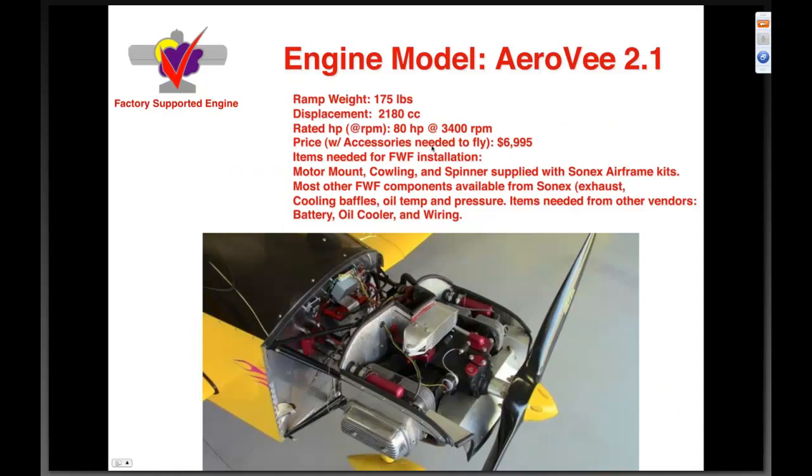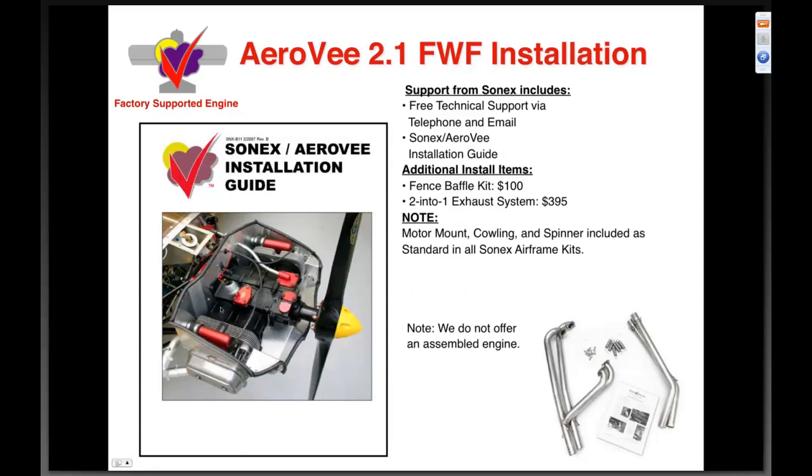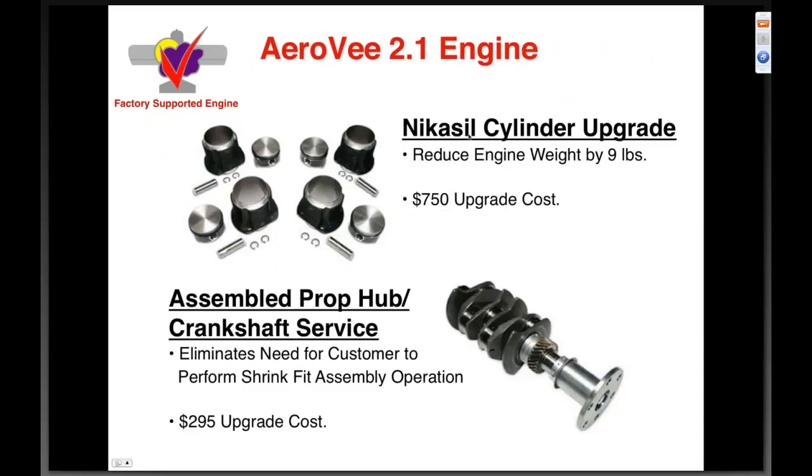AeroV 2.1 — our factory-supported engine, discussed thoroughly in many webinars. Ramp weight 175 pounds, 2180 cc displacement, 80 horsepower at 3400 RPM, price $6,995. The motor mount, spinner, and cowling are all included in the airframe kit. We have eight of these installations at the Sonics factory, so it's very convenient for us to help you with firewall-forward concerns. We've recently added Nicosil cylinders, which take another ten pounds off, and the assembled prop hub service has been quite popular.